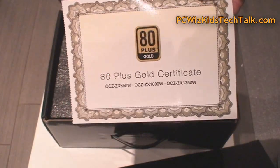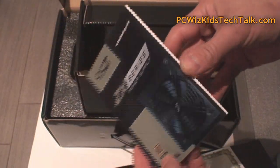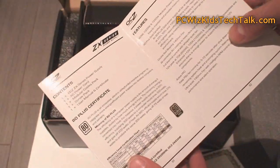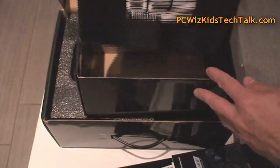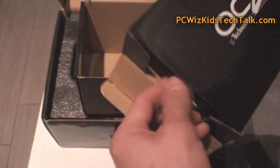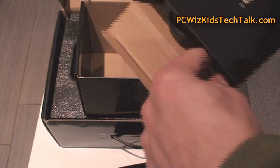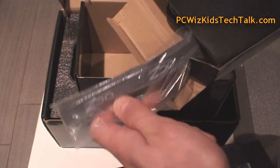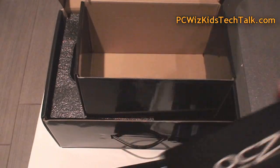Here is the 80 Plus Gold certificate that it comes with, along with a little manual that reviews the power supply and how to take care of it. The five year warranty is pretty darn good — these power supplies are really heavy duty and will probably last even longer. Inside the box you also get a heavy duty power cable, some nice thumb screws, and velcro twist ties to keep your cabling organized. I really appreciate that extra little detail.